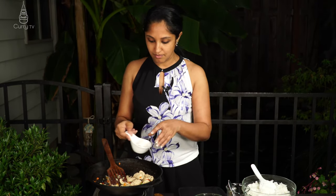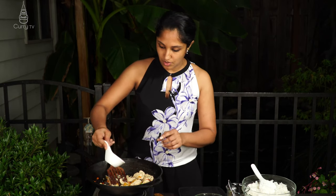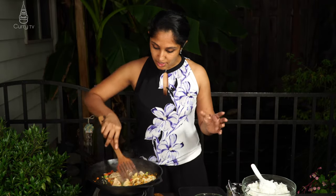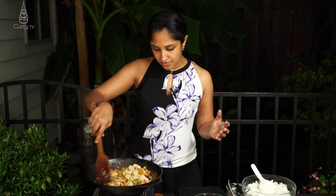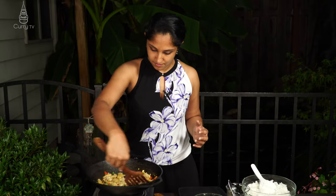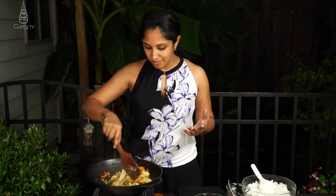Now we add our curry powder — this is one tablespoon. This is where that beautiful yellow color comes from: the turmeric, red chili powder, fenugreek, and cumin all those spices. You can definitely smell that cumin and turmeric combination.